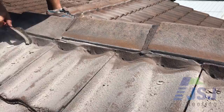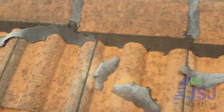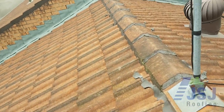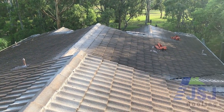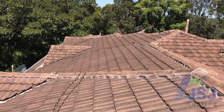If other contractors do not prepare the caps correctly, they are wasting the client's money, as in a very short period of time the new pointing will peel off the dirty surface it has been applied to. Due to our extensive preparation process, JSJ Roofing offers a 7-year warranty, opposed to most other roofing companies that only offer a 2-year warranty on repointing.